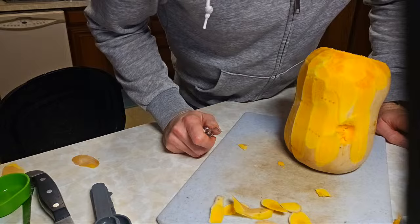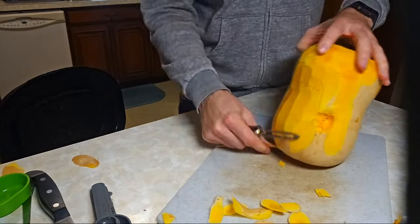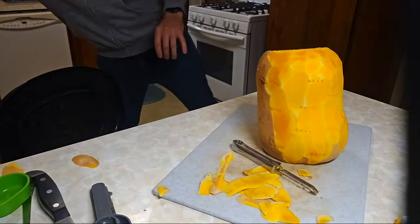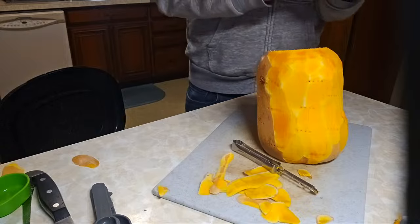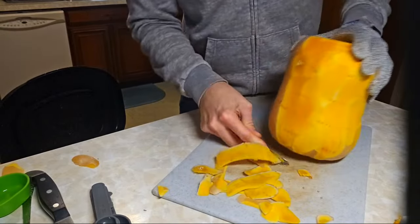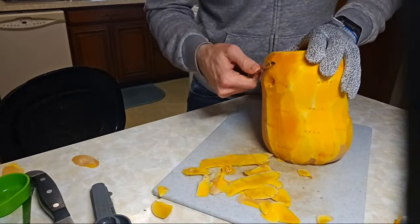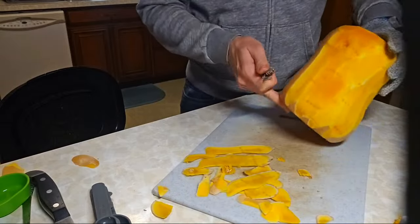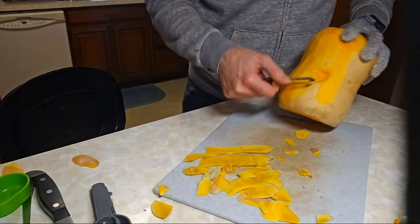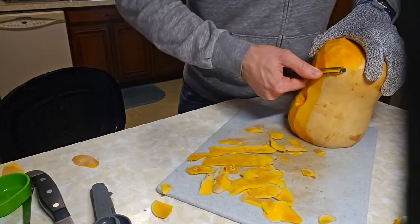Acorn squash is easier to cook with compared to butternut. I think it would definitely have less blemishes if I'd used it sooner, but leading up to Christmas it was just very busy. I'm sure that's the case with a lot of you guys too. Have you guys been busy with Christmas plans, New Year's plans, stuff like that?